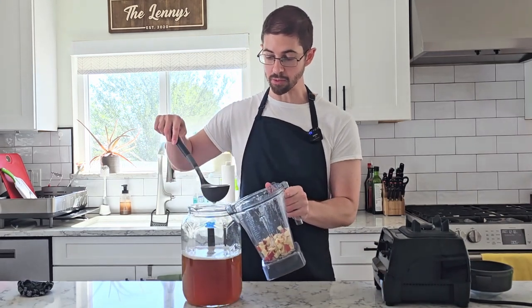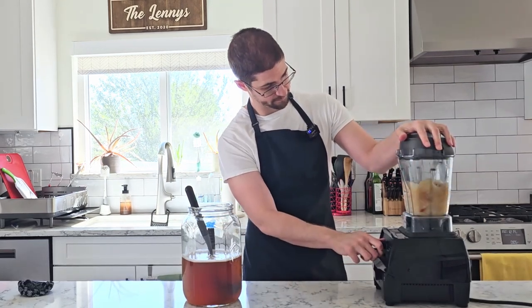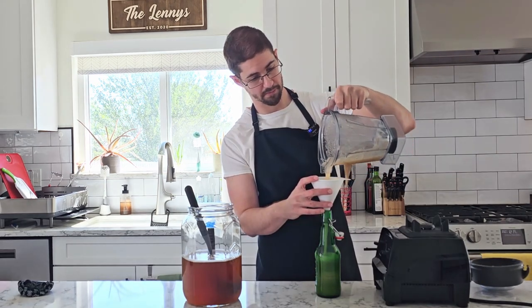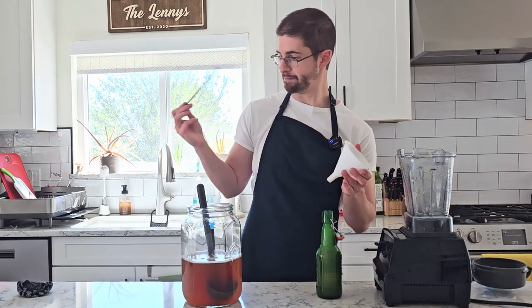I'm going to blend that with a bit of kombucha — the more surface area we expose to the kombucha, the more flavor we're going to steep out of it. And that's bottle number one. Next up, I've got our diced apple again, except this time I've roasted it at 350 degrees until it was quite brown.